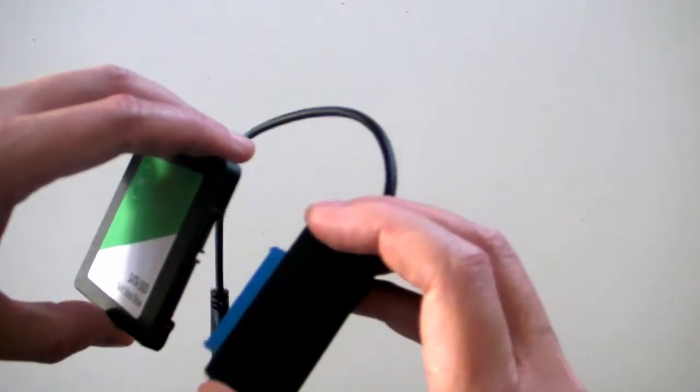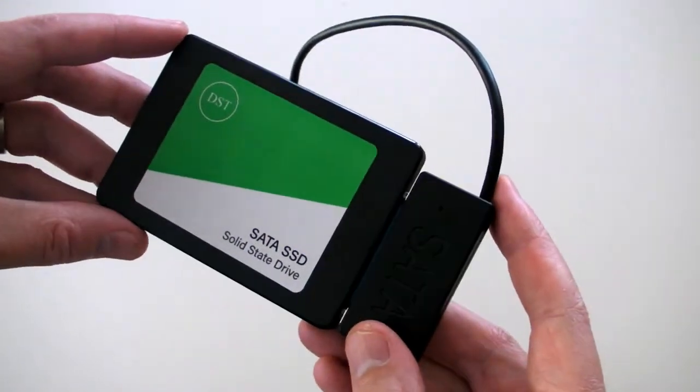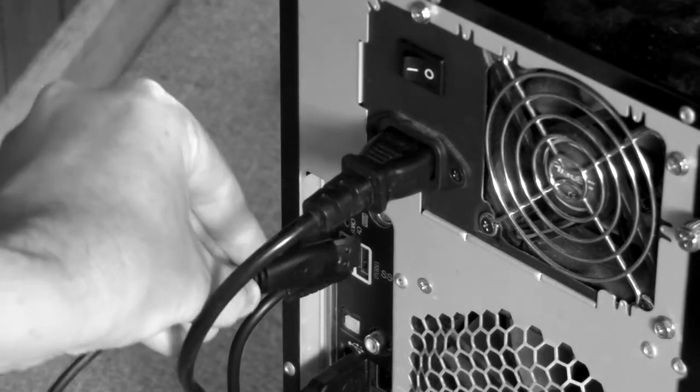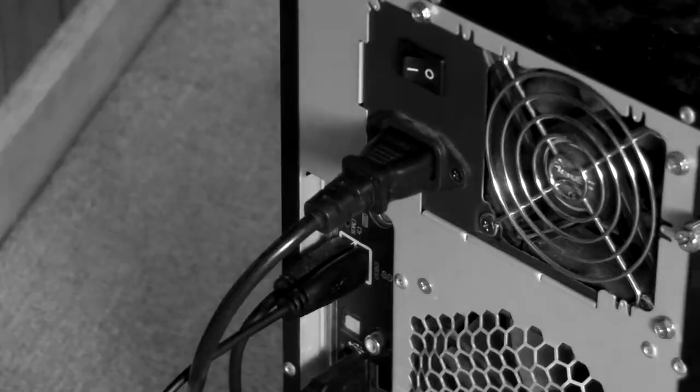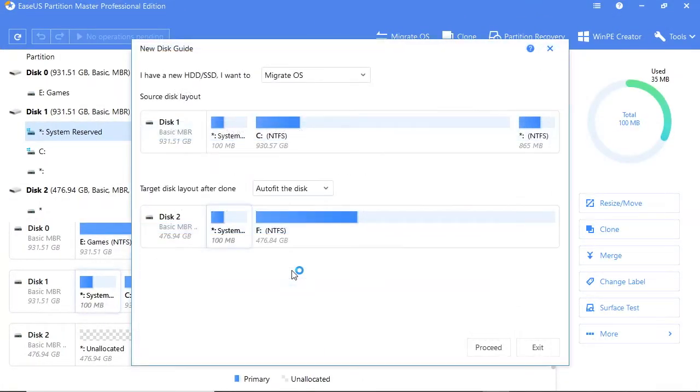Connect your new SSD to your USB 3 connector cable. Make sure you use a USB 3 port to make the process as fast as possible — it will still work on slower USB 2 ports though. The software correctly guessed that I wanted to migrate the operating system to the new SSD. You'll need to confirm the drive that you'd like to clone your boot disk onto, referred to as the target or the destination.